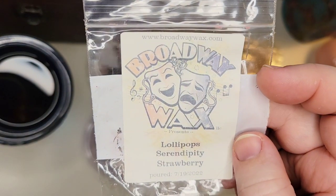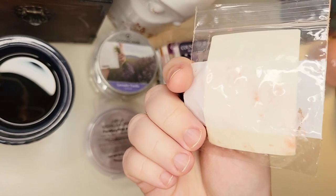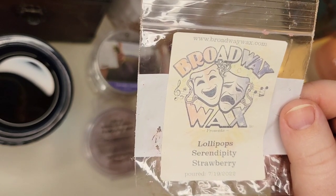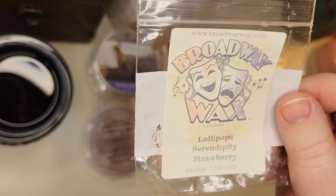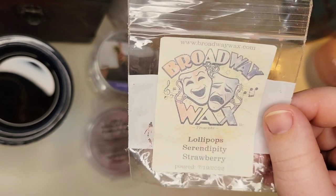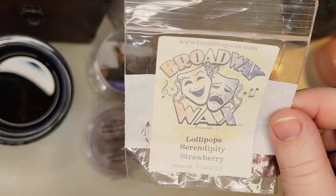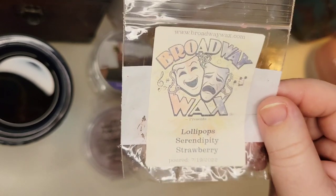From Broadway Wax, Lollipop Serendipity and Strawberry — I melted this in the bathroom. It had a couple little shapes, was very fruity and sweet. I didn't get as much of the Serendipity as I would have liked because I really like that scent. It was more of that candy and strawberry note. It was nice but not overwhelmingly powerful — a medium to medium strong. I would possibly give this scent another chance, and I do really enjoy this vendor. Other things from her have been stronger and I've already repurchased from her.